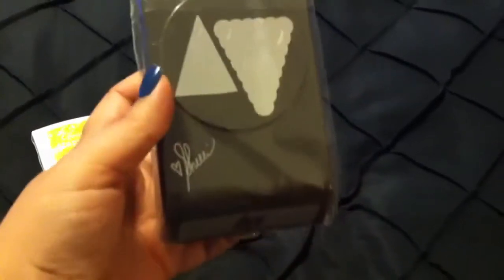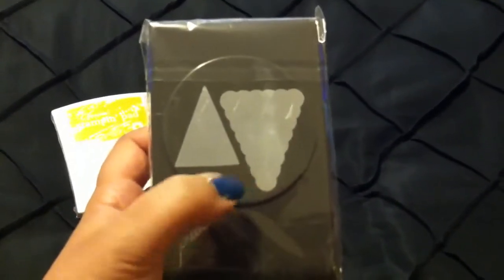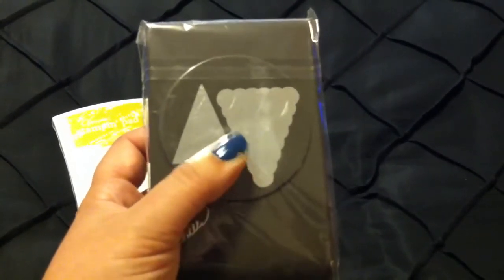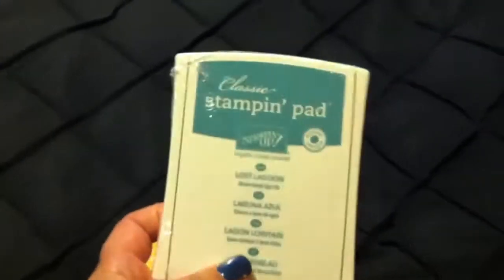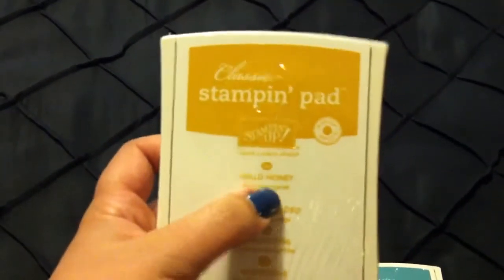I also got this cool punch called the Petite Border Punch. You can use it for a lot of things — to make borders for your cards, for layouts, for Project Life, everything. It's really going to be handy. And then in every kit you should have at least a few ink pads, so I got Lost Lagoon and Hello Honey. Those are really nice sized ink pads and they'll be fun to use for my demonstrations.